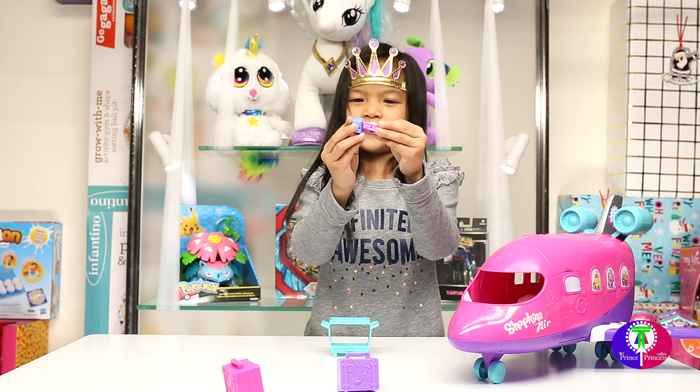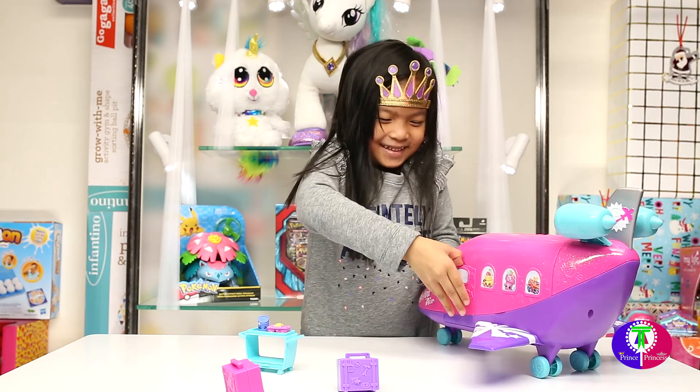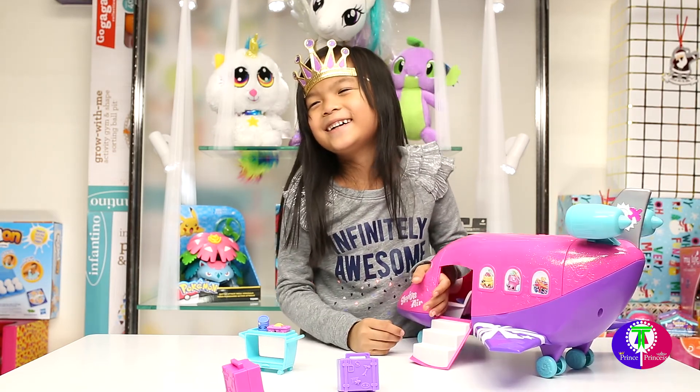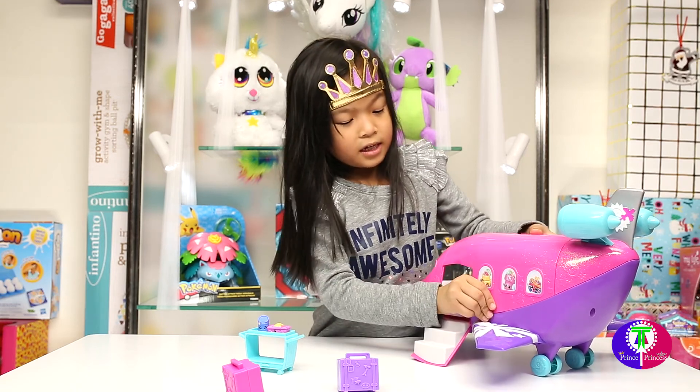And this is a Shopkins soda so you can drink when you're in the airplane if you get thirsty or hungry. This is spaghetti and drinks — spaghetti! Oh, and this is the stroller. Finally, okay — yeah, those are the stairs. Let's just get up — can you pop it open?